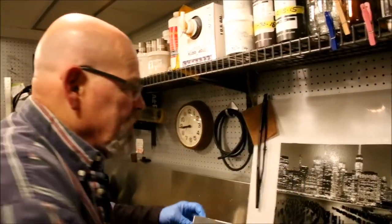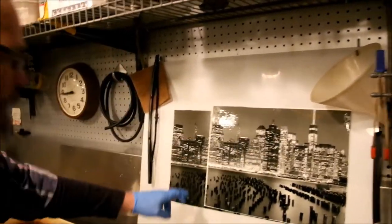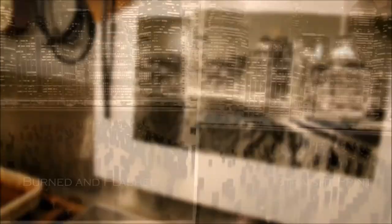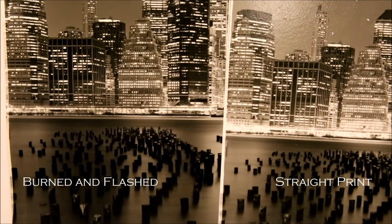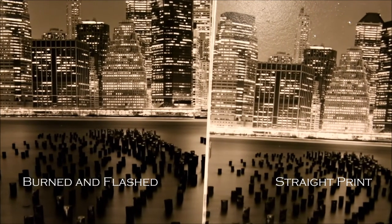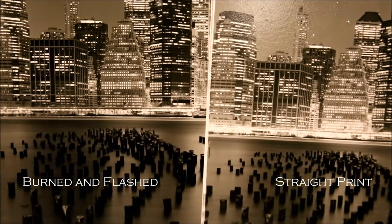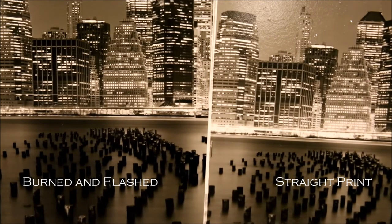Now I'm going to show you — this is a straight print, and you can see the problem area right here, there's an awful lot of density. On the left you can see the print that's been manipulated — we've flashed it and burned it. The print on the right is the straight print that shows you where the problem areas are during a 20-minute exposure taken at 9 o'clock at night.